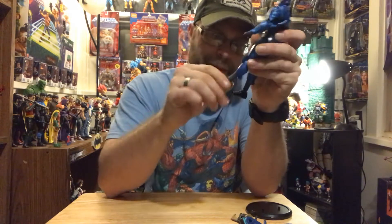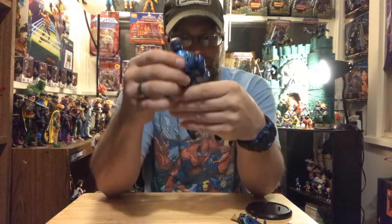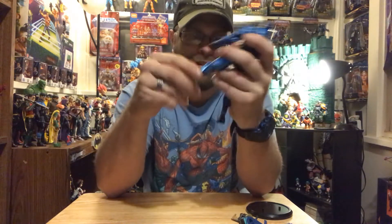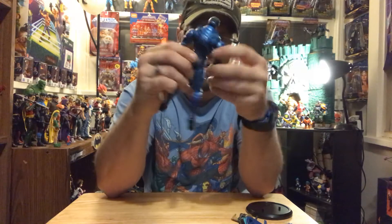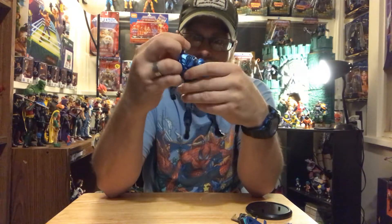Let's talk about this guy. Right away I'm getting a lot of loose joints on this figure. There's not much stiffness - there's some loose ankles, a loose arm. I mean, that's bad enough.